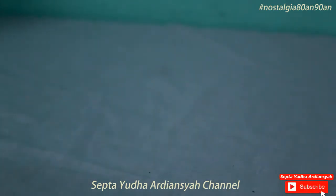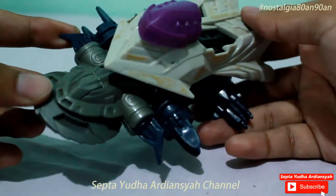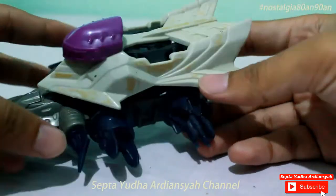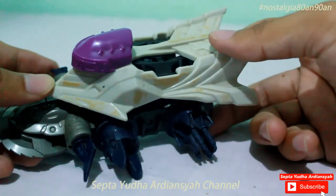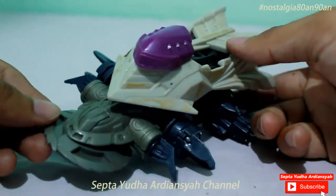Halo, kembali lagi di channel saya. Di video kali ini saya akan membahas kembali tentang mainan jadul. Sama seperti di video sebelumnya, membahas tentang Crash Gear. Ini adalah Crash Gear kedua saya yang akan saya bahas. Kurang lebih saya akan membahas tentang detail-detail pada Crash Gear ini. Crash Gear yang akan saya bahas di video kali ini cukup keren nih.